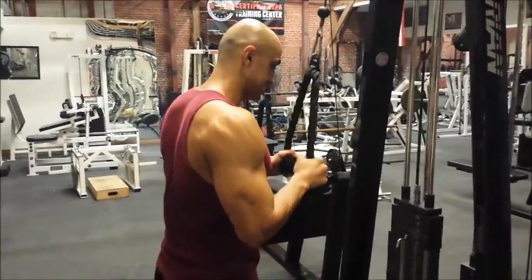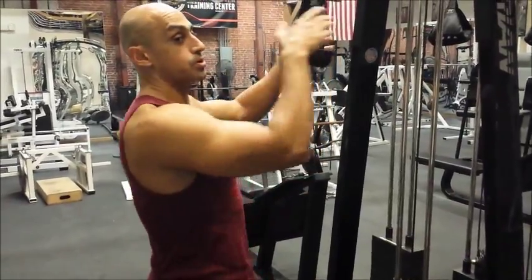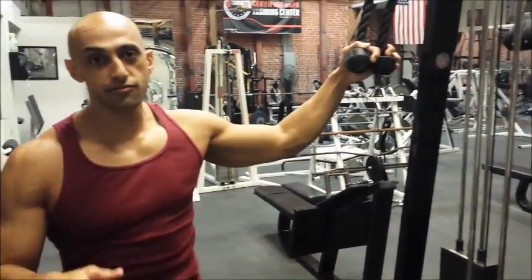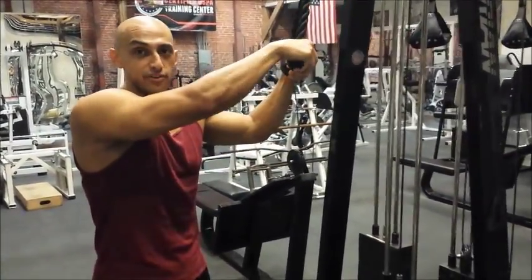Shorten and lengthen the muscle — that's the key cue. What we don't want to do, just like all our exercises, is throw a lot of body english in there. We don't want to start using our momentum.